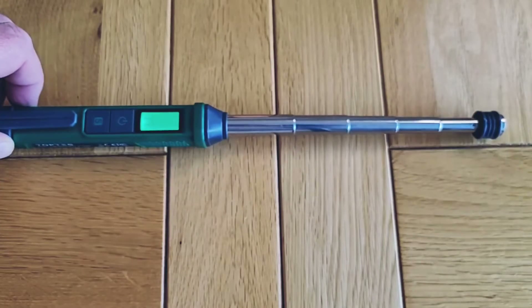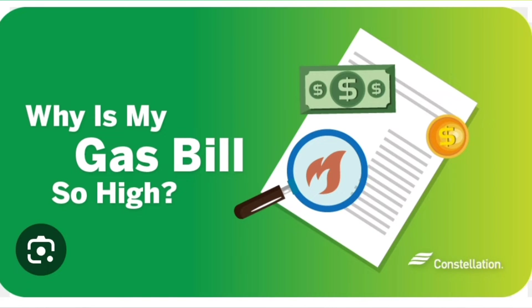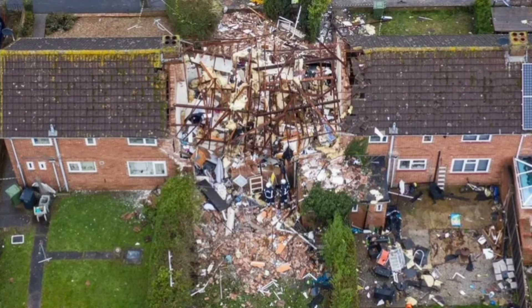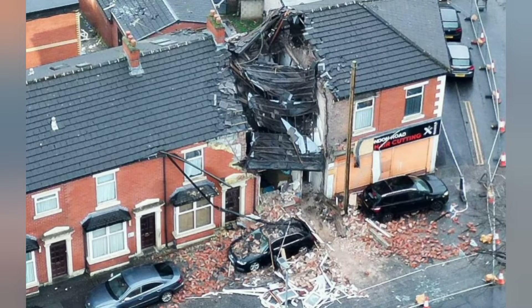I've got a 10% Amazon discount code for you, and I've also got one to give away to one lucky viewer. With gas prices at record highs, a gas leak could be costing you serious money, or even worse, potentially putting the lives of your family in danger. These photos show how devastating a gas explosion can be, and they emphasise why gas safety is so important.